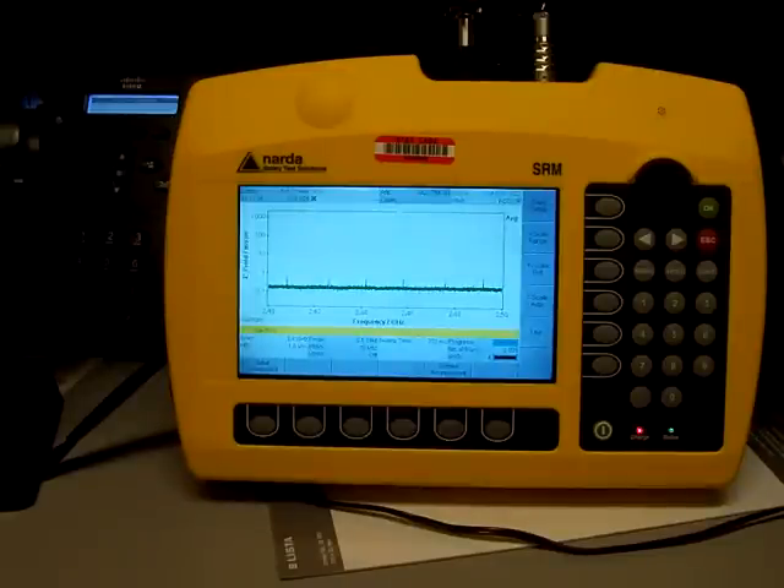What I've got here is a spectrum analyzer made by Narda. I'm not an expert by any means on how to use this equipment, and I'm not privy on exactly how these measurements work, but I'll do my best to explain with what I know and what I can see in my test here.